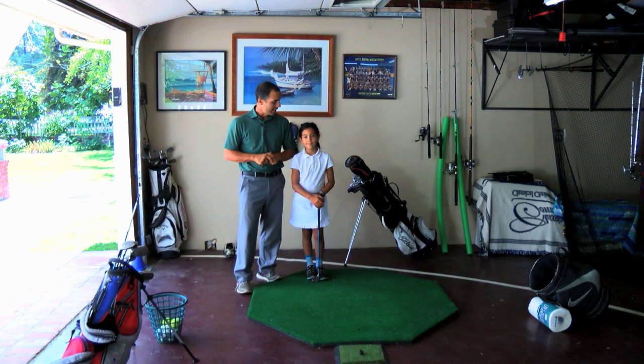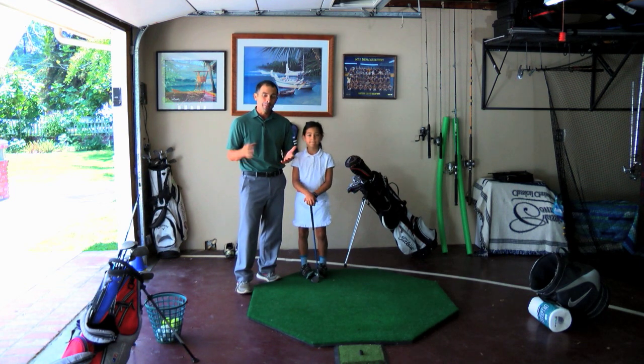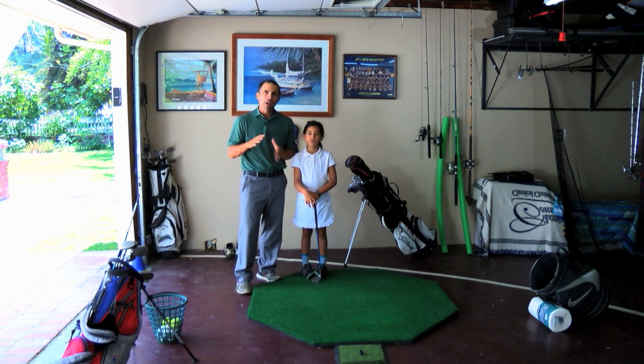Hi, Golf Mat here with Roxy and we're in the indoor garage studio today. Short game. The short game is key and crucial and it doesn't really matter kind of what you do when you work on your short game.